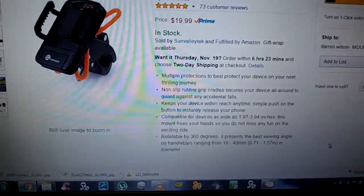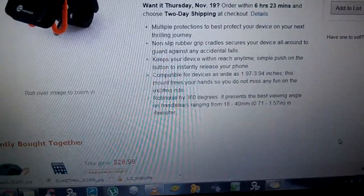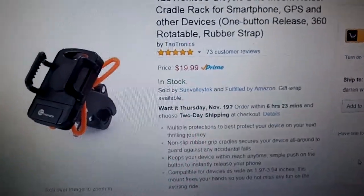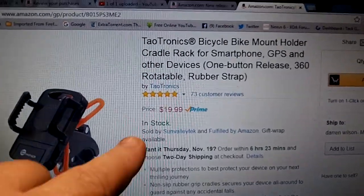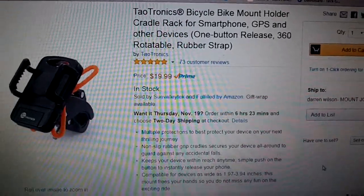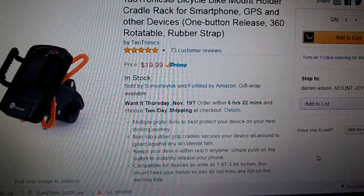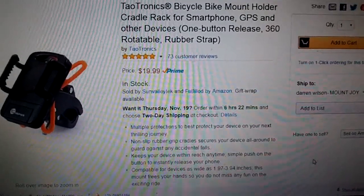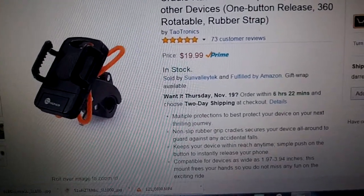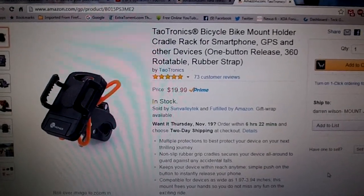They took every safety precaution with this product. I love it — I can't say enough about it. I gave it five easy stars; it was a no-brainer for me. TaoTronics has tons of products and you can visit more from them by clicking on their link on Amazon.com. You can get this product for $19.99. This would make a great Christmas gift, or just for yourself if you do a lot of riding or even some everyday riding. You take your phone everywhere you go anyway, so why not on your bike?